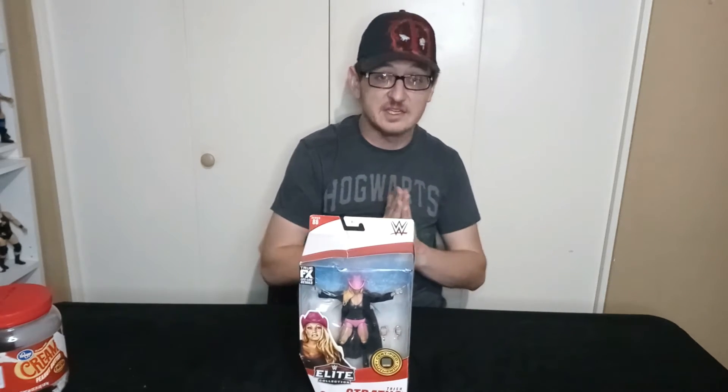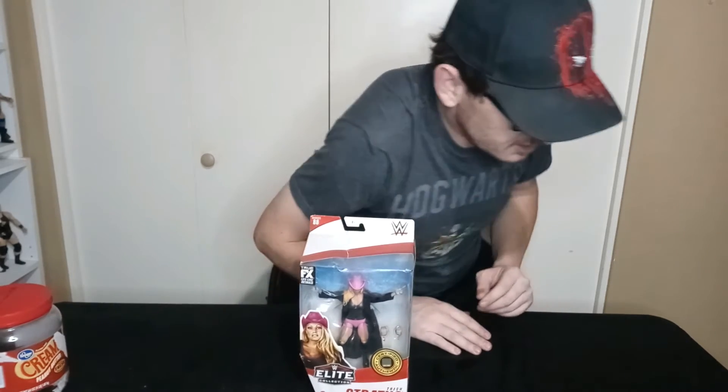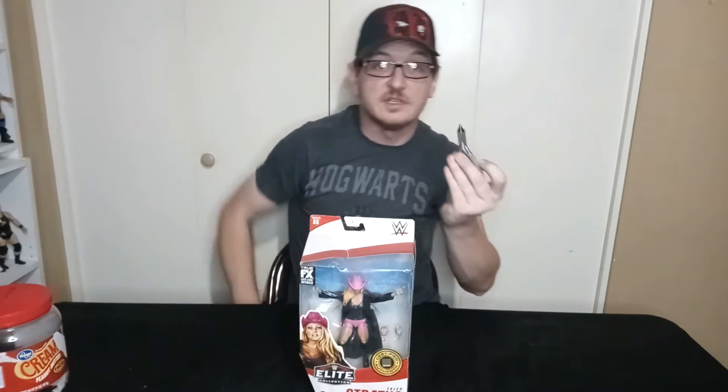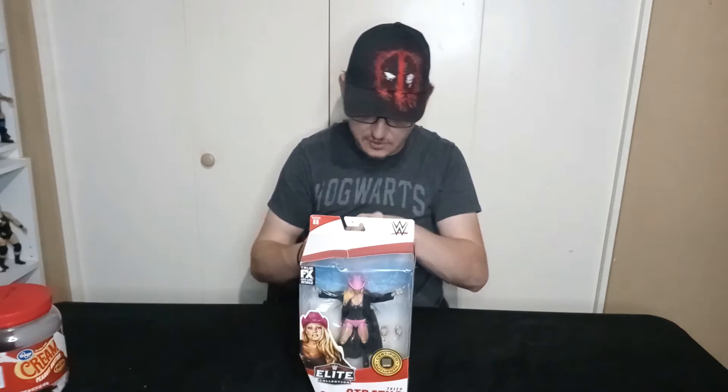Just give me one more minute — Grandpa Del forgot the handy dandy pleasing tool to unbox Trish Stratus. It's not my fault, you young whippersnapper — you didn't tell me you were doing a video today. Grandpa Del, be quiet. It's okay, I'm not mad about it. You can't find it. Just use these — a pair of jewelry wire clippers.